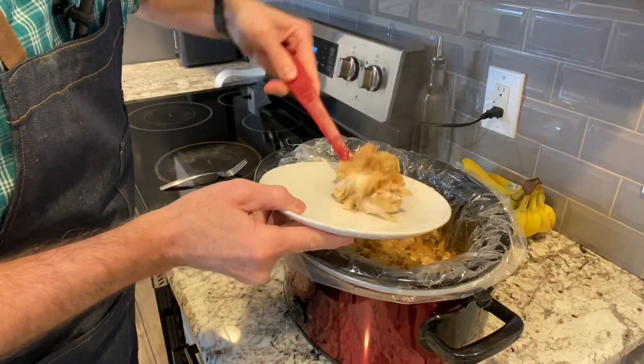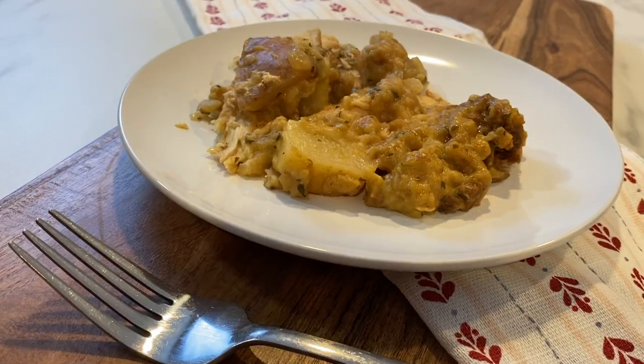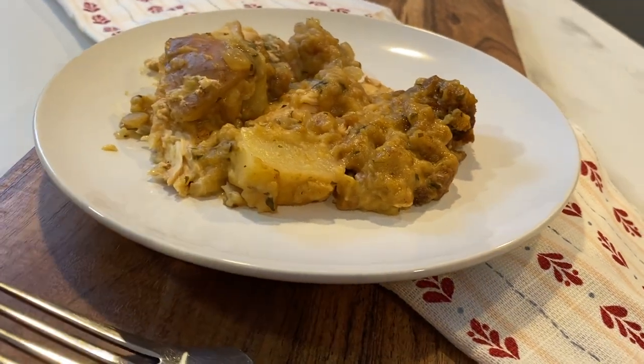Hi, I'm Matt, and on today's Matt's World DIY, I'm making a delicious chicken crock pot dish. It's going to be chicken and stuffing and potatoes. It comes together so quickly — it's so hearty and delicious. You'll be surprised how easily this recipe comes together. So let's get to it.